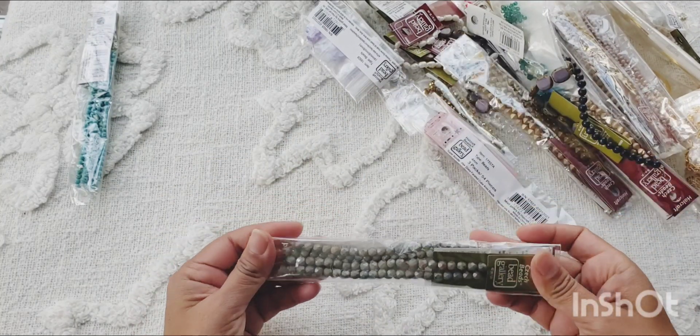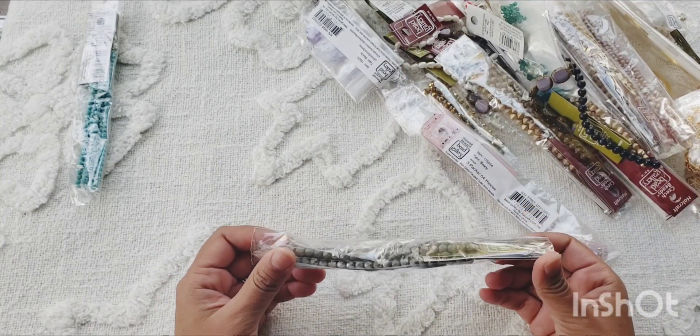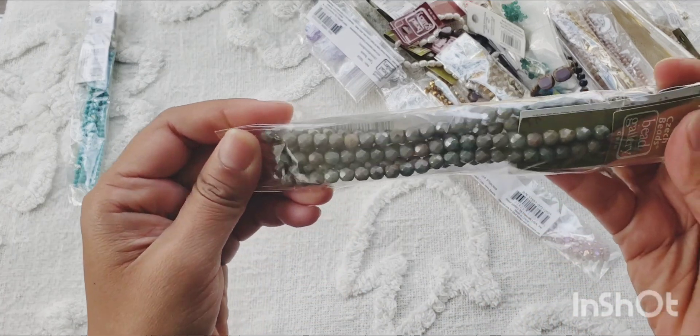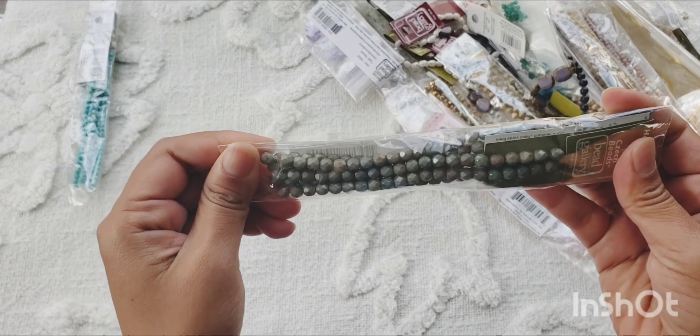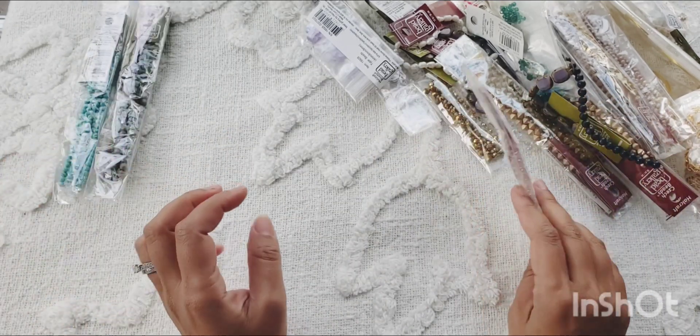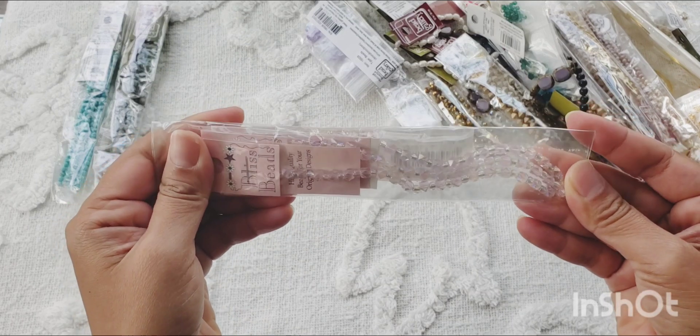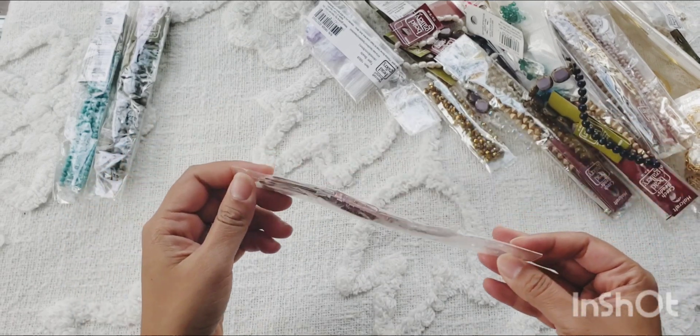The next thing I got is this fire polish — another three-bunch, two-strand set — a really nice muted tone color. Another thing I got is these pink sparkly iridescent beads, again in three bunches.